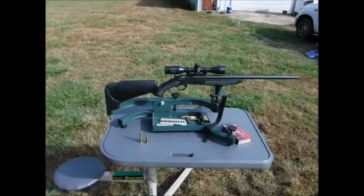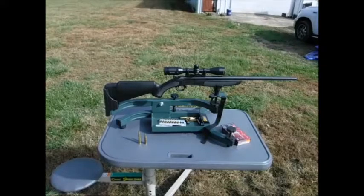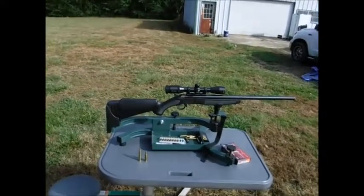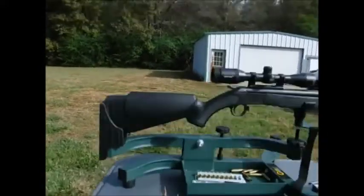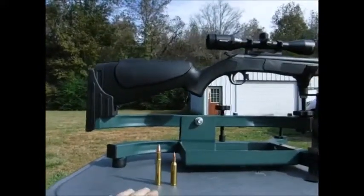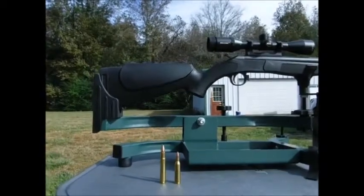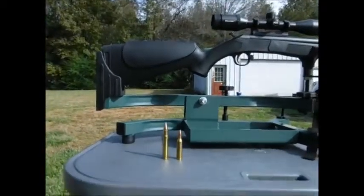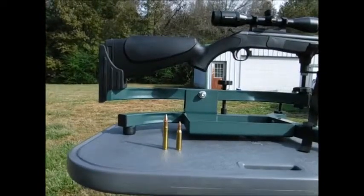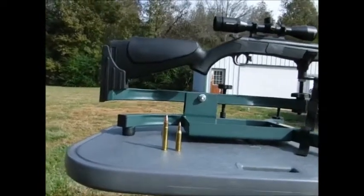We're getting set up to shoot the .35 Whelen. It is a CVA Hunter single-shot hammerless rifle. As you can see, we've got the difference between the .35 Whelen on your left and the .243 on your right — just how much of a bear of a bullet that is. It's got a lot of thump, but we're going to get it sighted in and ready for deer season. We're going to stretch them out to about 100 yards and make sure they're good there.